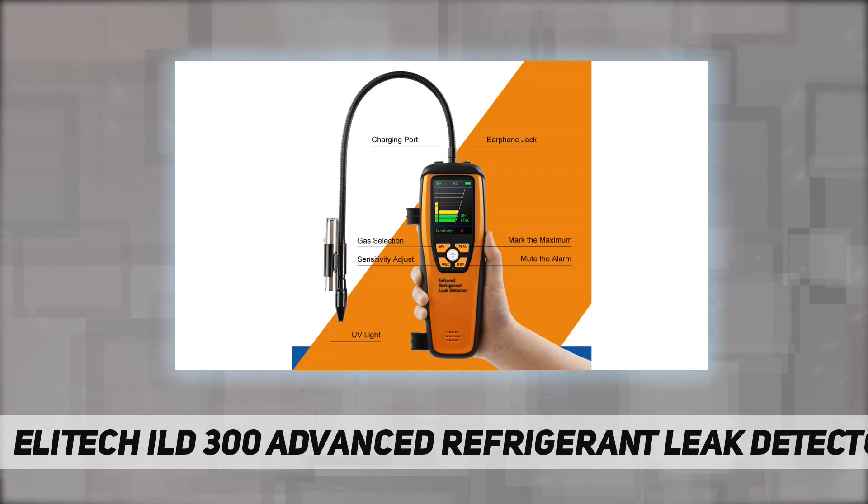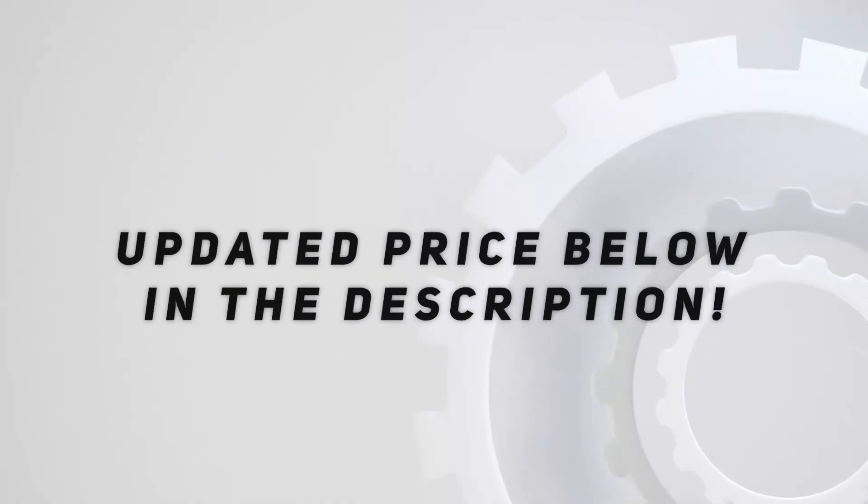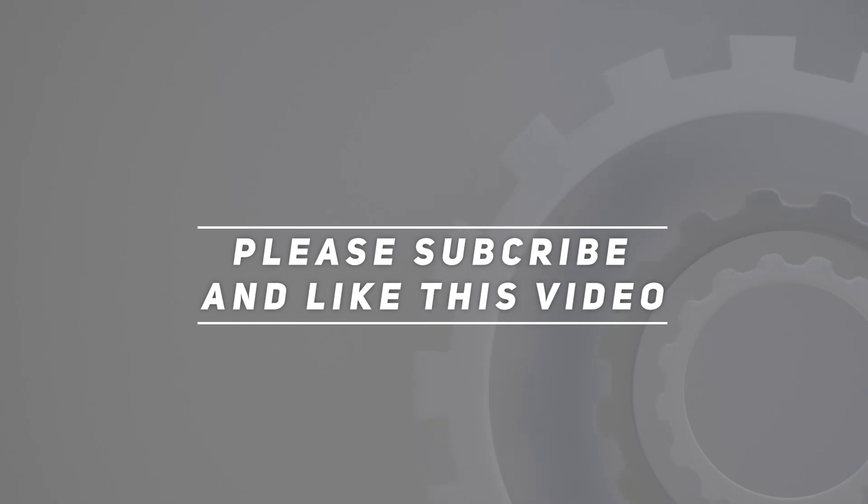It also meets the SAE J162, SAE J2791, and SAE J2913 standards. Check out the video description for updated pricing. Thank you for watching — please subscribe and hit the like button.